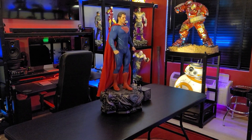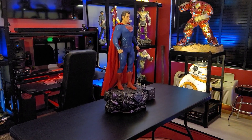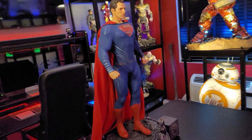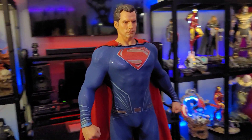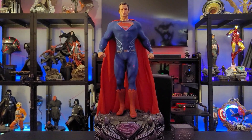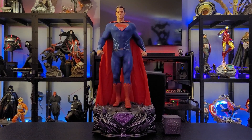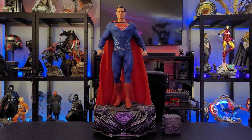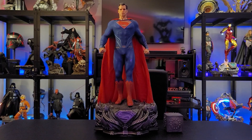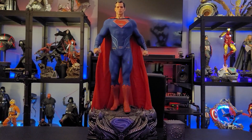Hey collectors, it's Chris the Batman Statue Collector, welcome back to Brotherhood of the Bat Collectibles. We have a special treat — this is an older piece: the Superman Justice League version from Prime 1 Studio, one-third scale. Collector Eric Babcock reached out and said let's review it for the channel, and I realized we actually never reviewed this piece, which is unbelievable because it really is a fantastic piece.